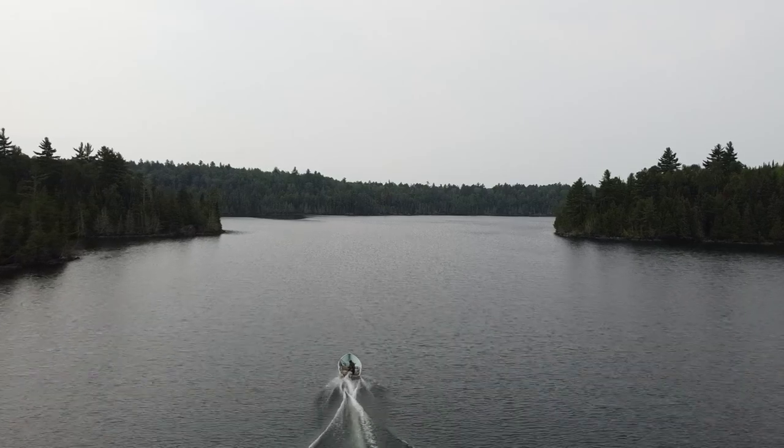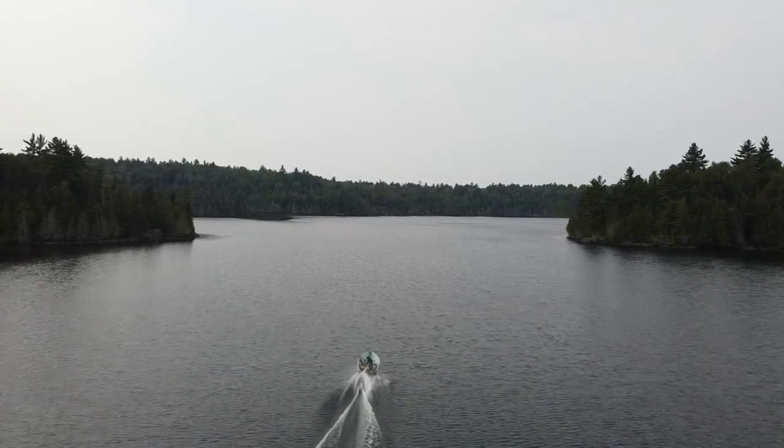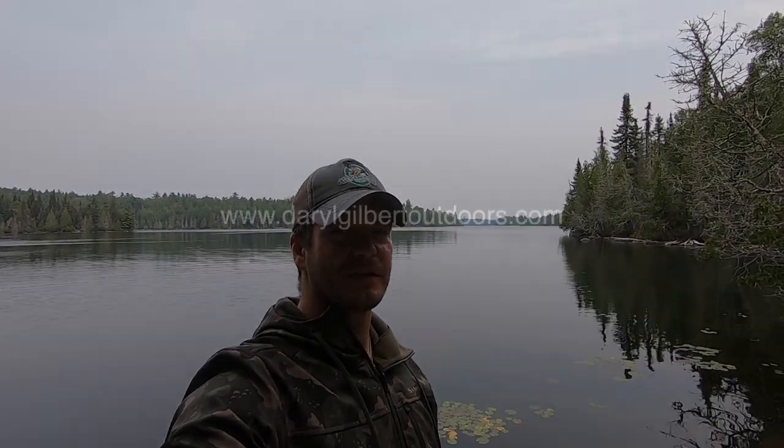I headed back in for the morning and I hope this technique helps you catch more lake trout on your waters. Give it a try and let me know in the comments how it worked for you. Thanks for watching — like and subscribe and we'll see you on the next video.